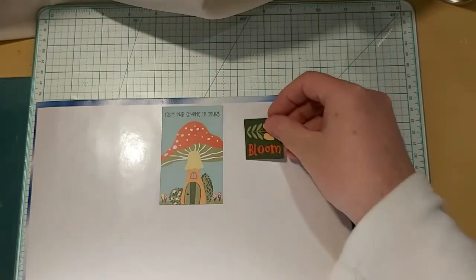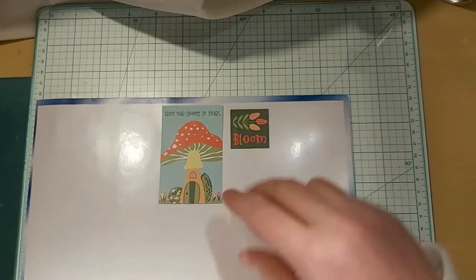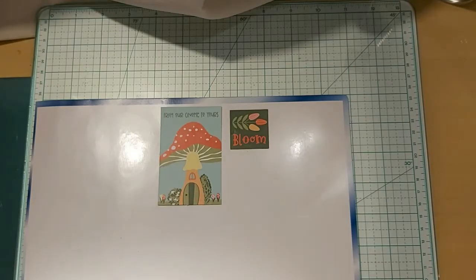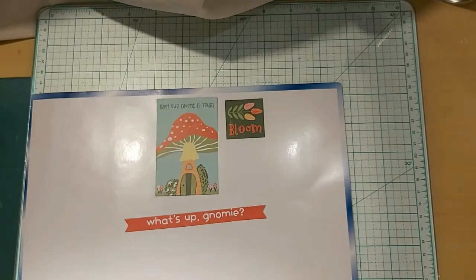This is where I'm not certain what this one is — I would guess it goes with the Tula and Norbert Collection. And then 'What's up, Gnomey?' — so that one there is obviously the Gnome. I think that's the other collection. I think I'm getting it. I really liked that collection, actually.